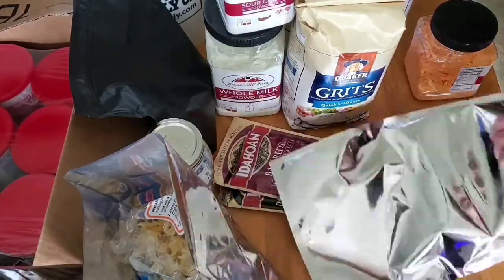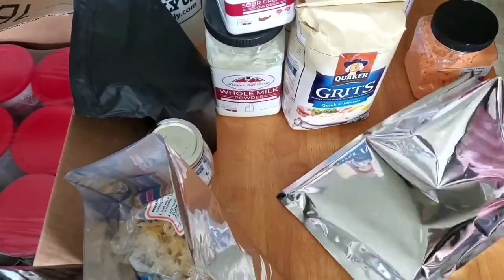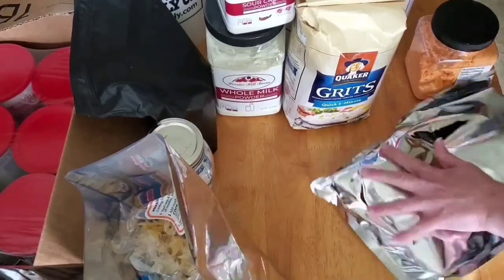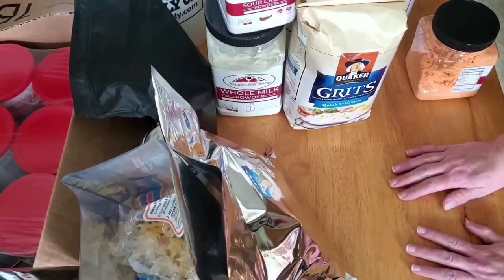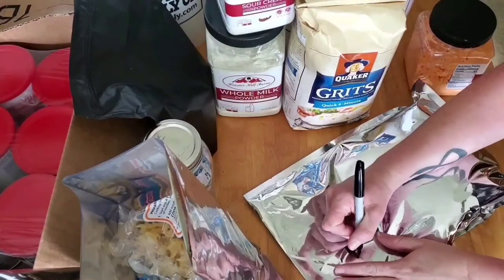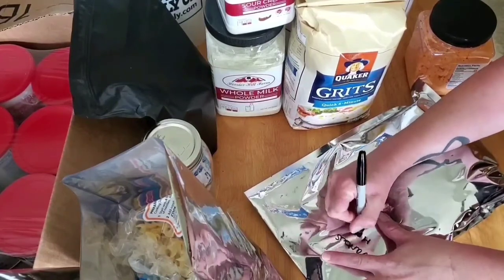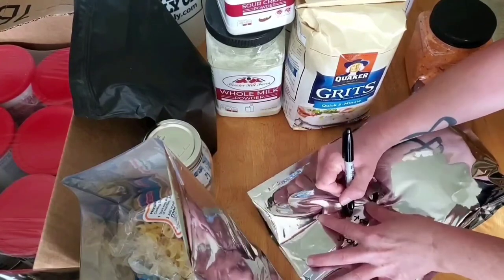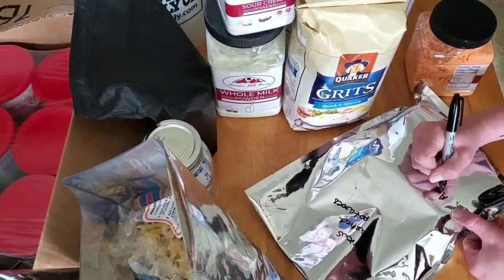You can write on the bags before or after filling — I sometimes wait if an item might need more than one bag. On the mashed potatoes bag I'll just put 'various mashed potatoes' and the date: August 2020. I'm not too concerned about being very specific.